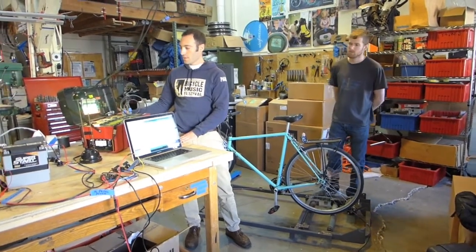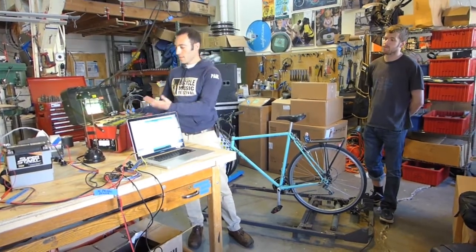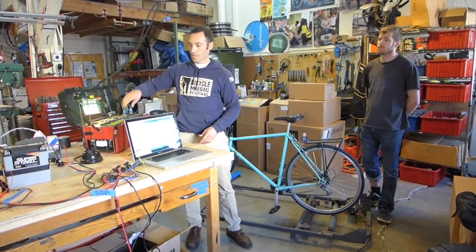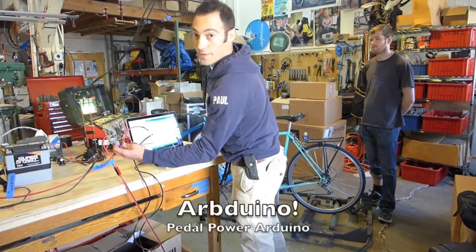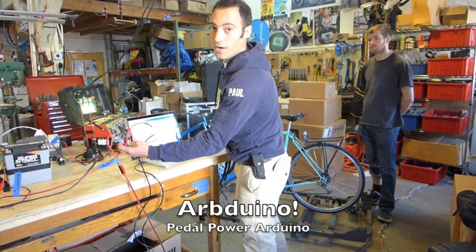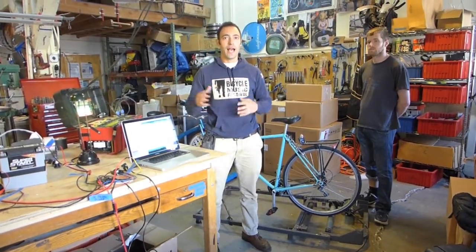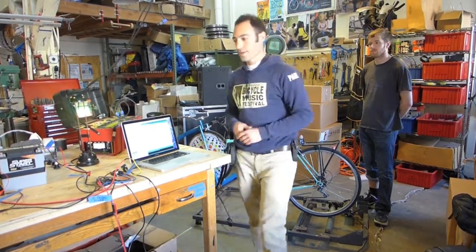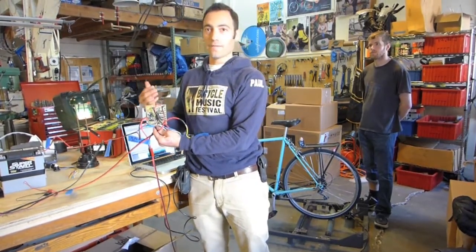This is one of our completed utility boxes. If you want these, they're still available — nicely made, safe, with the right connectors, though a little bit pricey. If you want to do it yourself, you can now buy this from Rock the Bike. It's called the Arbduino — the pedal power Arduino. The Arduino is the open source microchip computer that's been taking the hacking and open source world by storm over the last decade or so, and the Arbduino is Rock the Bike's flavor of Arduino.